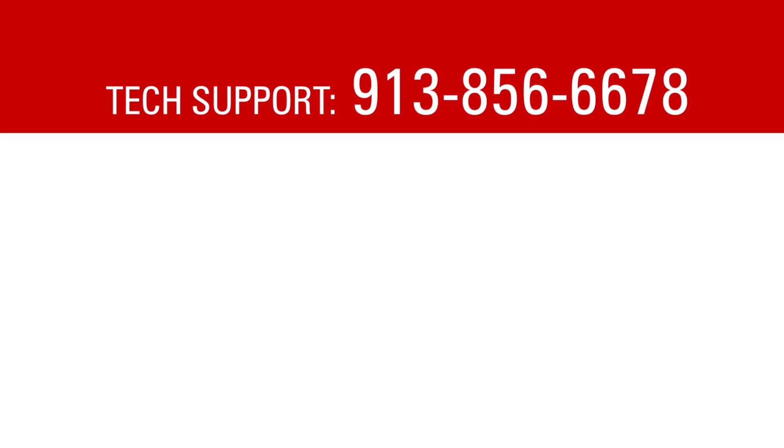If you have any further questions or difficulty, please call AETools Tech Support. Thank you, and have a wonderful day. We'll see you next time.